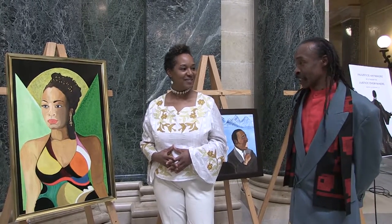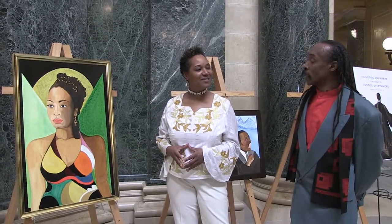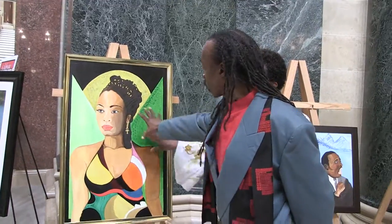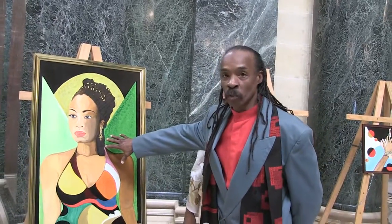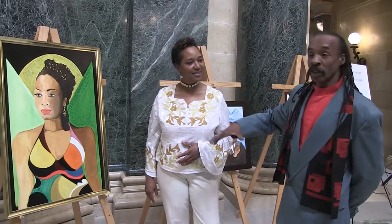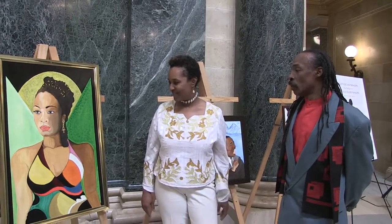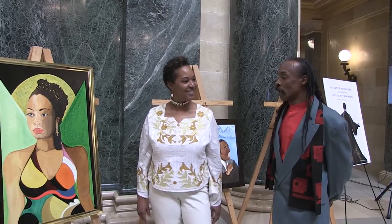If you look at the symbolism of the picture, you have different tones in the skin, representing a transition from darkness to light and from light to darkness. We have the Egyptian symbol here, which is a representation of life and other principles and values that connect our women to the universe and connect us to them. This is a piece very dear to me — it shows my honor and respect for women, particularly women of African descent.